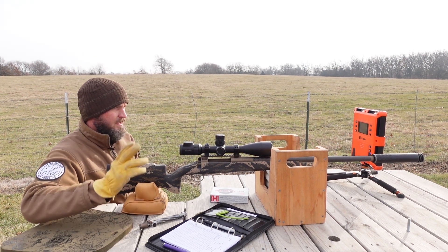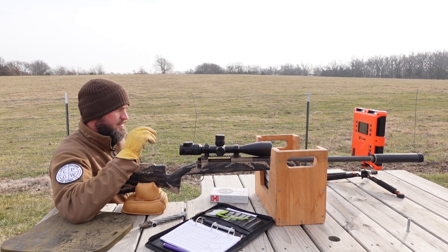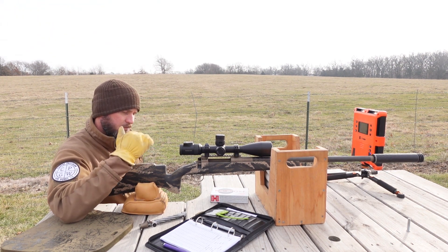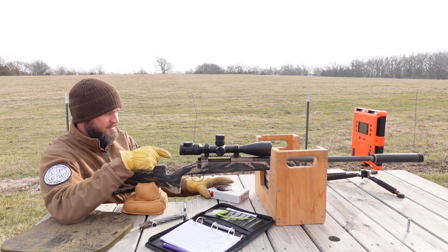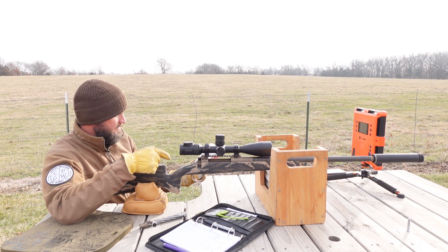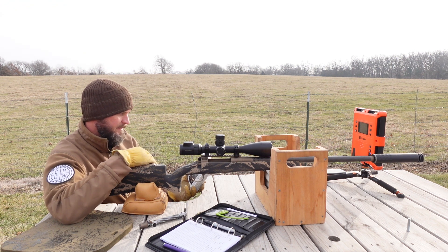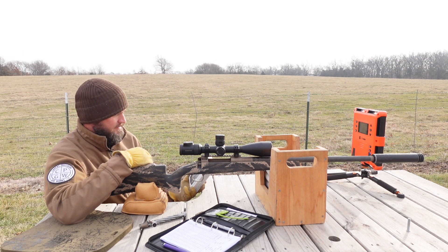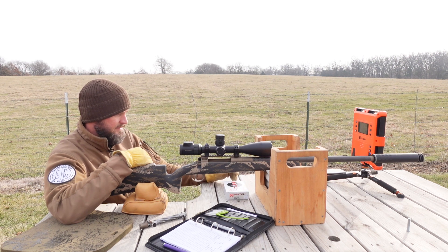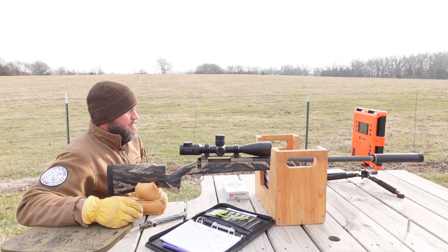I've got my Silco — I believe this is a 46 Hybrid — with a brake on the muzzle end as well. Again, this gun weighs six pounds 12 ounces without the scope, and it's a 300 PRC. Today we're going to be shooting the Hornady 225 ELD Match — they're calling for 2810 at the muzzle, so we'll see what we get. I've got a 22-inch barrel, so I'd imagine we're just a hair bit slower. This gentleman wants to come pick up his rifle in a couple of days from Wyoming.